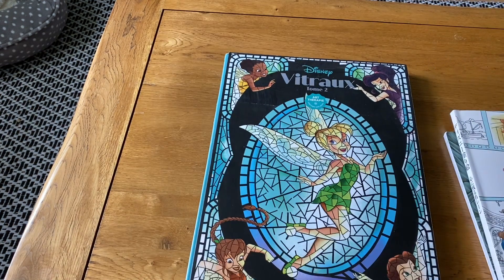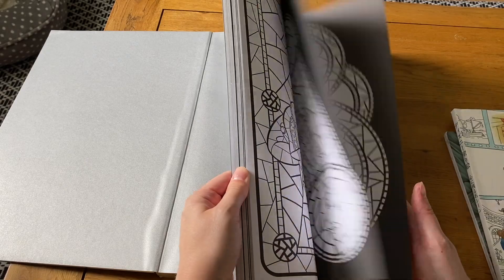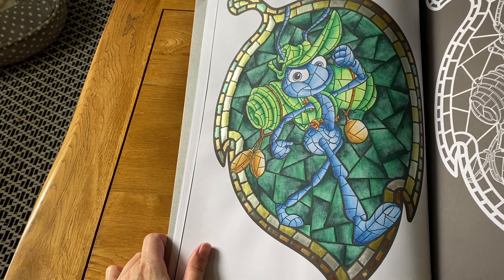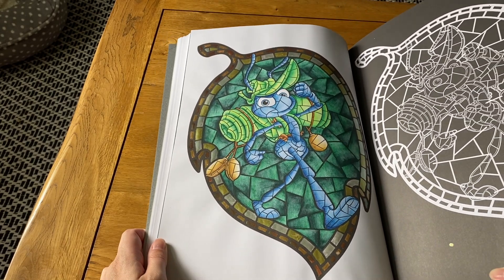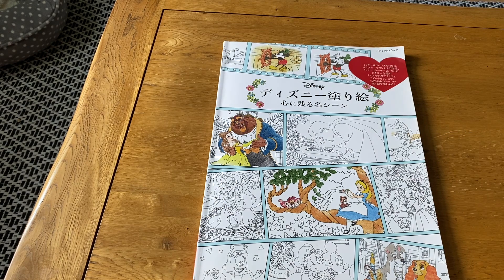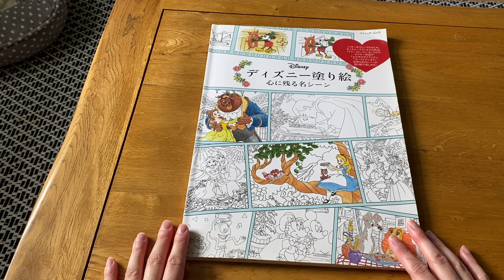Disney Vrai tome 2, volume 2 — I only got this earlier this year and have done just one picture. Since my first picture in book 1 was A Bug's Life, I felt I had to do the same in this one — so I did Flik. I love Flik, he's so cute! I used Finetec paint for the little frame. I love A Bug's Life — I think it might have been the first Pixar movie I saw in the cinema, though I can't quite remember if I saw Toy Story first.